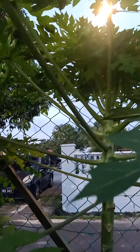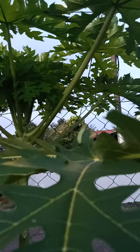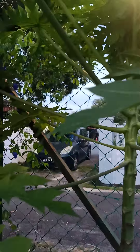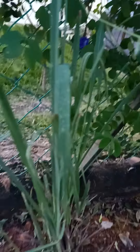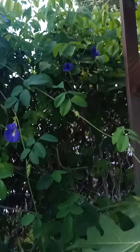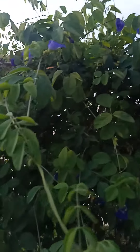Then here, guys, I have papaya — it's already flowering! Of course, I can't go without my favorite: lemongrass. I apply that for my gout.